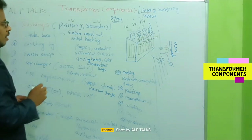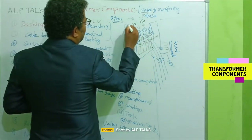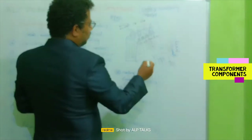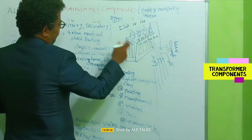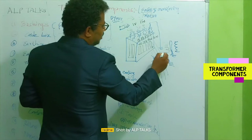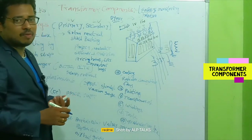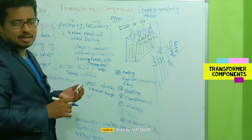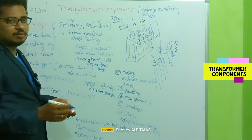We also need CTs — phase CTs and neutral CTs — to monitor how much current is flowing in the transformer and what the load is. Primary and secondary CTs can be connected for this purpose. A neutral CT measures the current flowing in the neutral. Normally, neutral current is zero; if any current is flowing, it indicates an issue or unbalance.